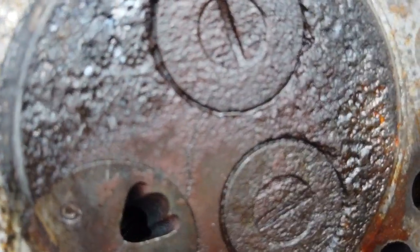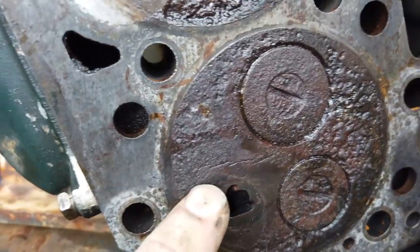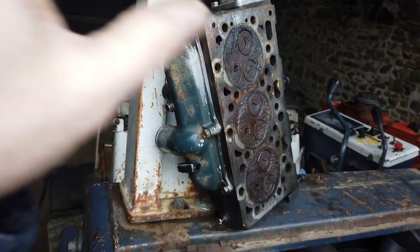There are cracks all over the place — you can see them clearly if we zoom in. So we've got a new cylinder head, and we'll have to swap all the inlet manifolds across.